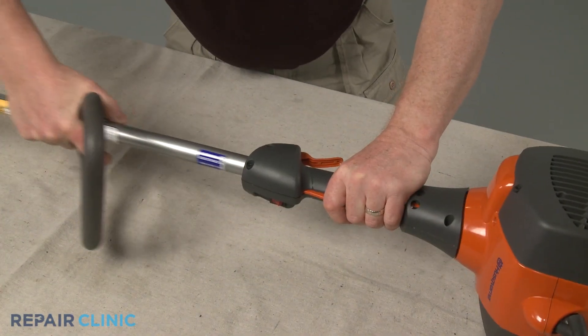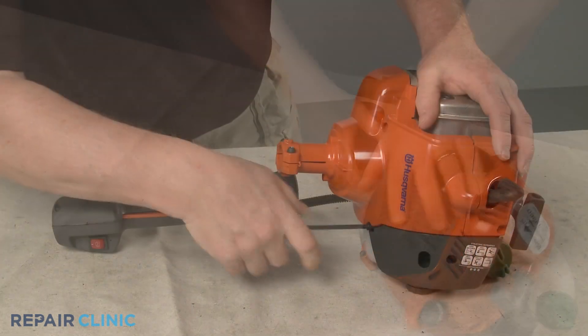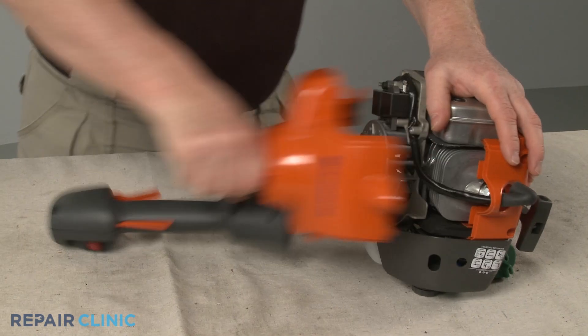Depending on the product and model, you will probably need to disassemble the handle or throttle assembly and remove the entire engine or gear case housing to access the clutch.